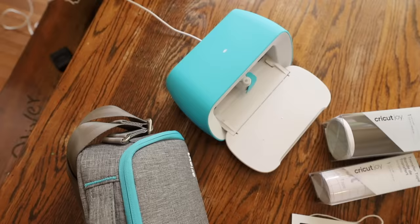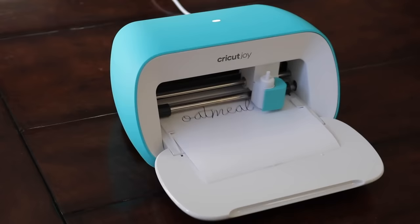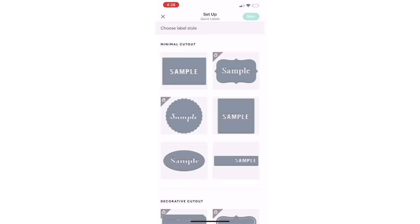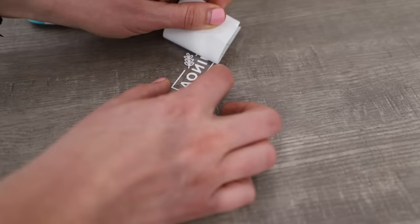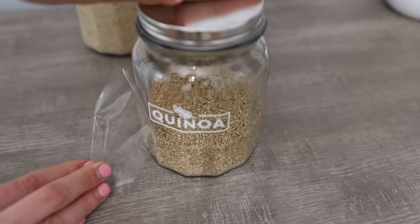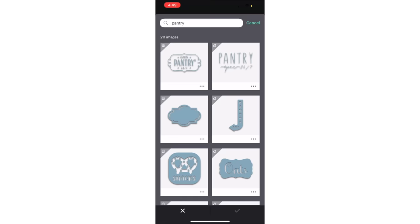Next we're labeling with Cricut Joy. If you don't have a vinyl decal labeler or you feel overwhelmed by using them, I love the Joy because it is so simple. I've made lots of videos with it and I make custom labels using the Cricut Joy app — it's totally free. All you have to do is choose the label that you want and the machine will print it. This can do anything from vinyl labels to card stock, for pennies as opposed to what you'd pay at the store. I love how easy it is to find things in the app — if you just type in 'pantry,' tons of options come up.